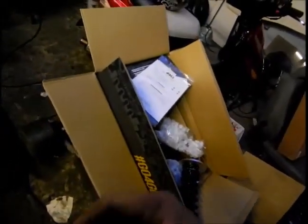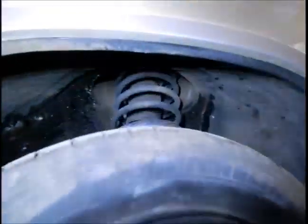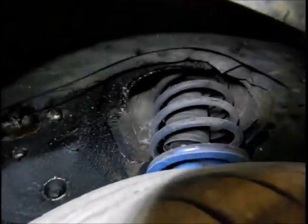Line this bit up on the spindle and weld it up - that should be good. You've got preload adjustment, height adjustment, camber adjustment, and 30-way adjustable dampening as well, so they're all good. Much better than the original suspension which is like 18 years old and has never been replaced.